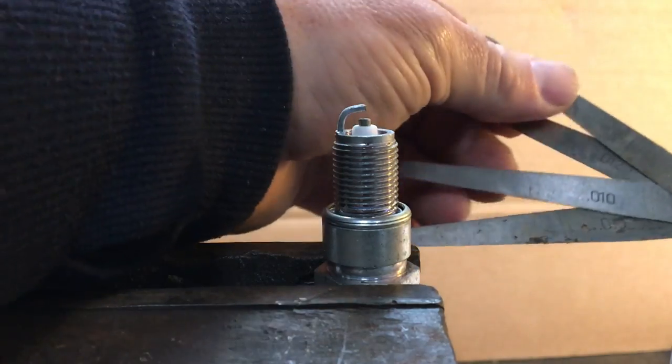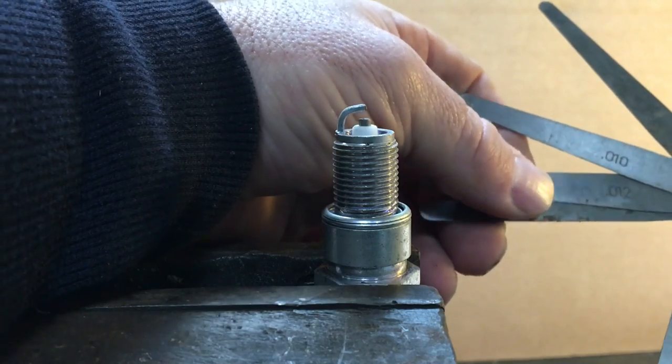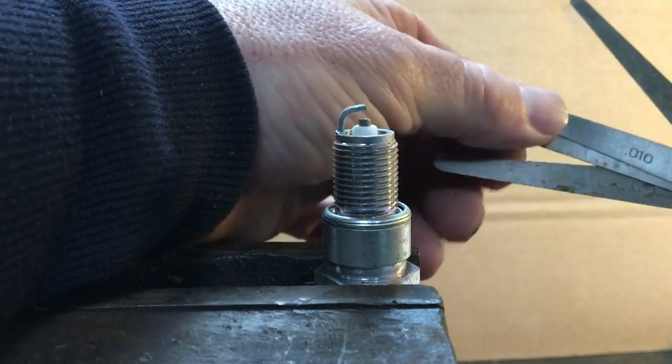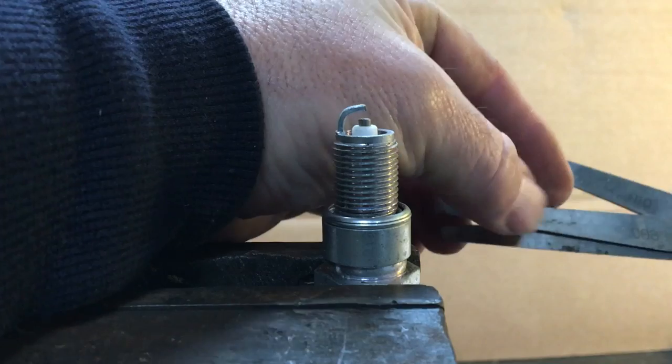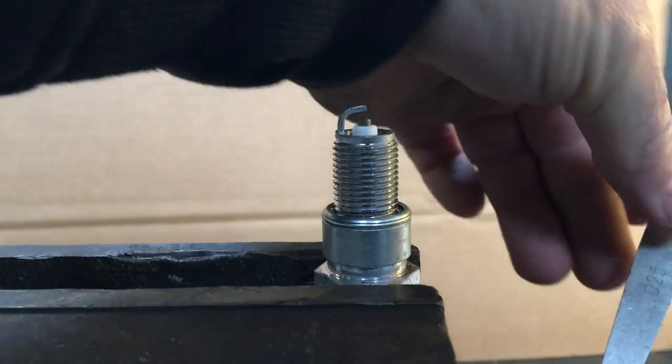So if you wanted 27 thou, you'd have a 15 and a 12 — that's 27. If you wanted 22 or 23, you'd have an 8 and a 15 — that's 23. But as we've got 25, we'll use that.